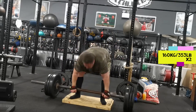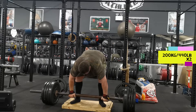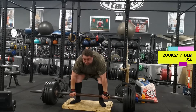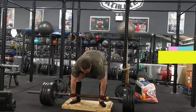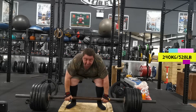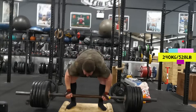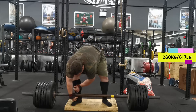Another one of the events is an axle bar deadlift — 280 kilos for reps in one minute. If you notice I'm standing on a box there; I've made a two-inch deficit because in the competition it's going to be axle bar deadlifts from a one-inch deficit, 280 kilos for reps. I'm warming up here — this is my last warm-up at 240. Although it's a one-inch deficit in the competition, I thought I'd try two inches to make it a little bit harder.